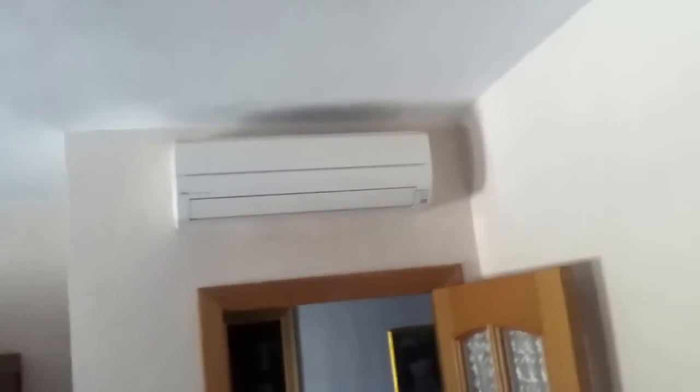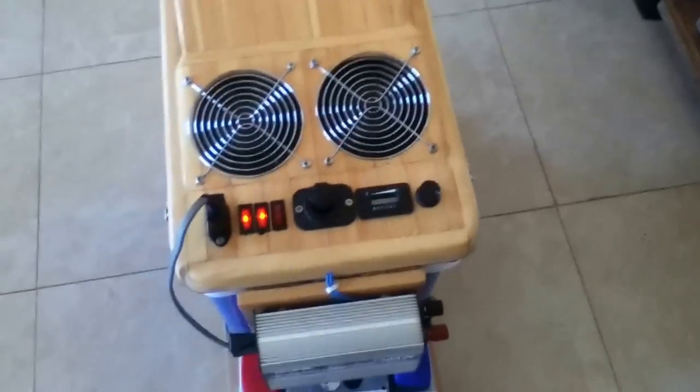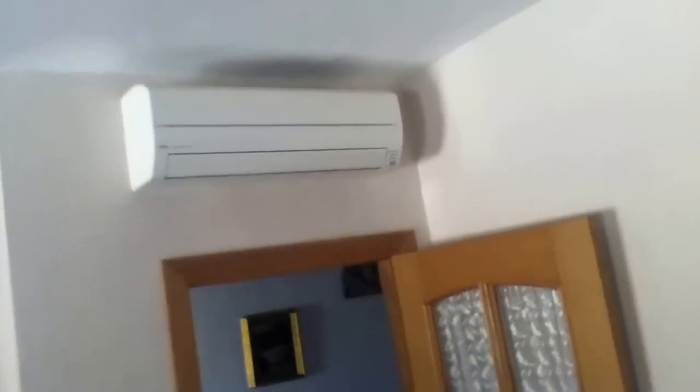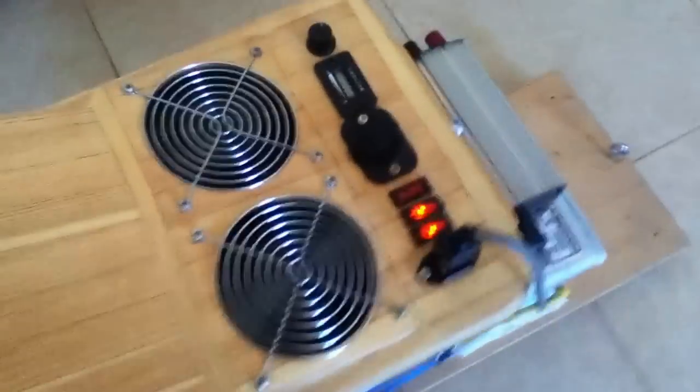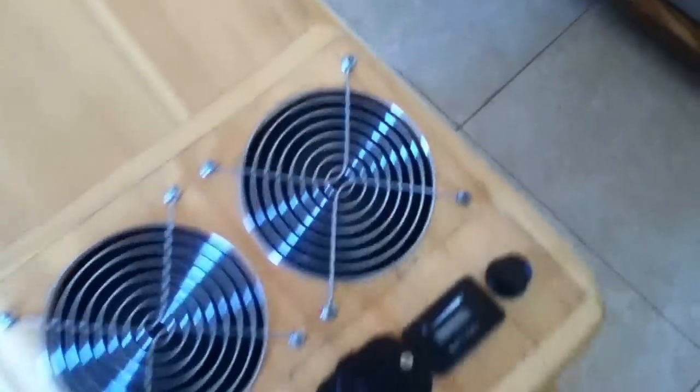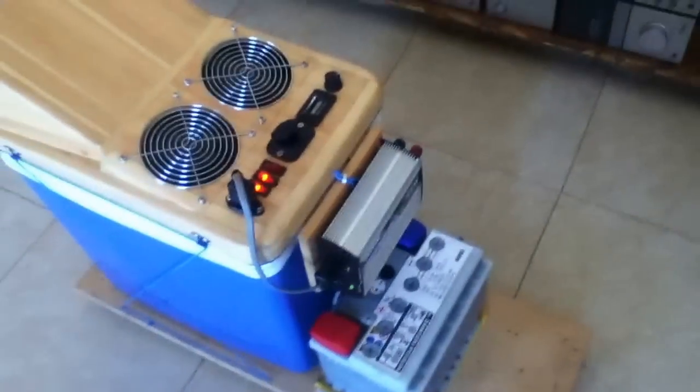Although, believe it or not, we actually have got aircon here — not a problem. But bear in mind that that aircon unit up there is about two and a half to three and a half thousand watts something like that. And I know for a fact that this is well less than a hundred — it's about 35 watts each fan.